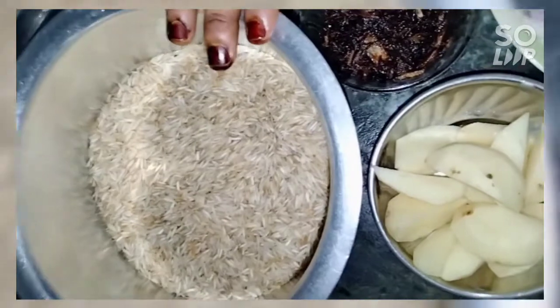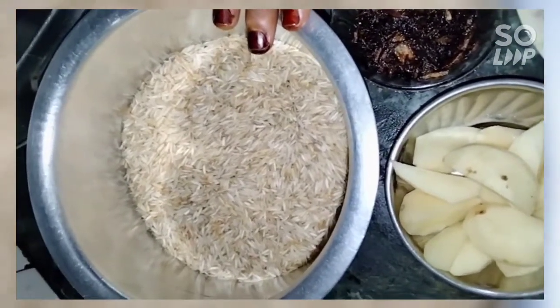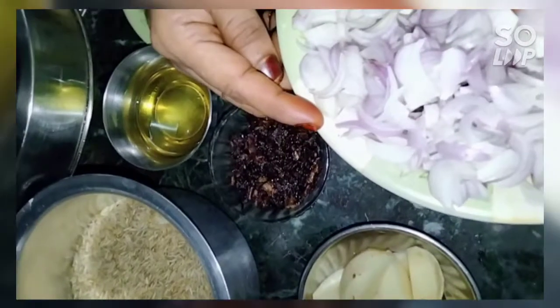If you want, you can also take sela rice. If it's basmati rice, it's something else. I used three onions, sliced. I used three cloves of garlic, sliced.